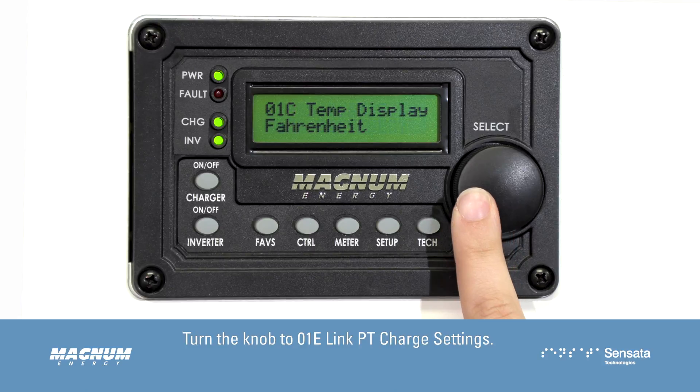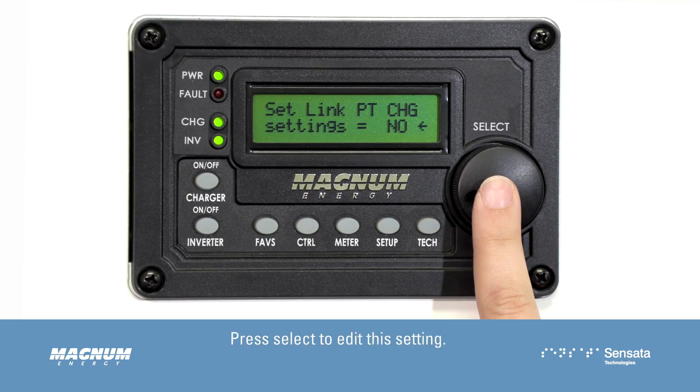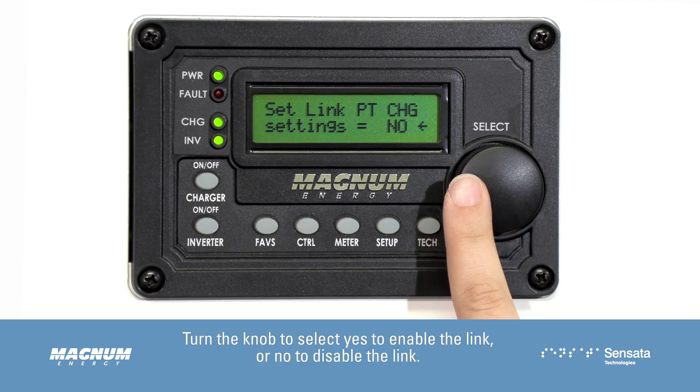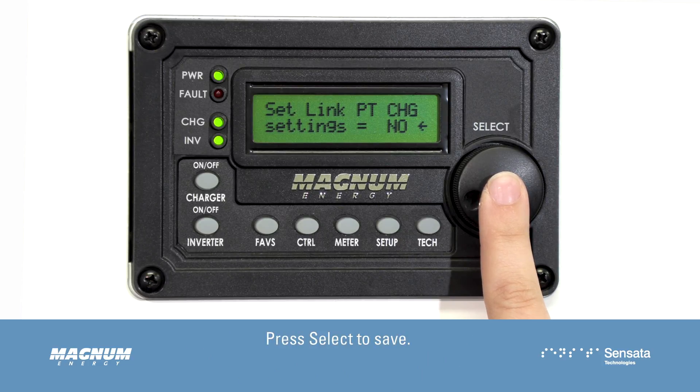Turn the knob to 01E Link PT Charge Settings. Press Select to edit this setting. Turn the knob to select Yes to enable the link, or No to disable the link. Disabling the link means you will need to go through the setup menu and program the PT100 charge controller separately. Press Select to save.